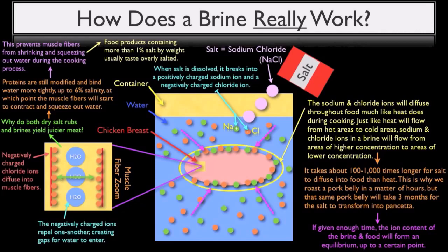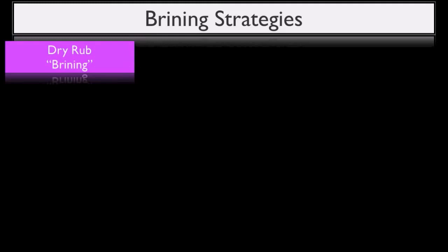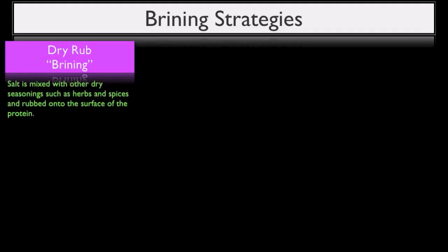Now that we understand how the brining process works, we can start to talk about various brining strategies. When making a dry brine, salt is usually mixed with other dry seasonings such as herbs and spices, and rubbed under the surface of the protein. It is then cooked as is, without being rinsed.